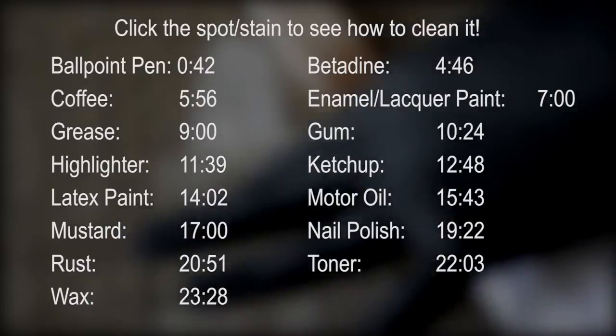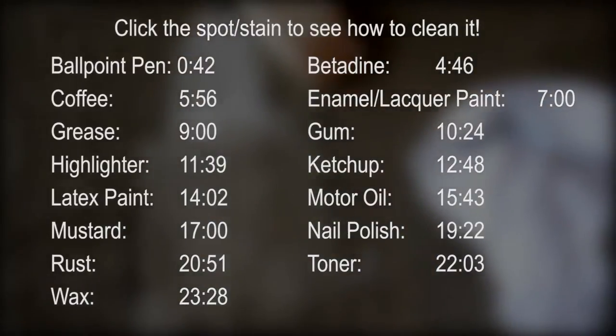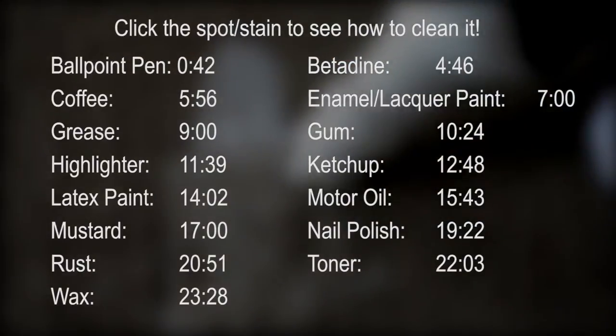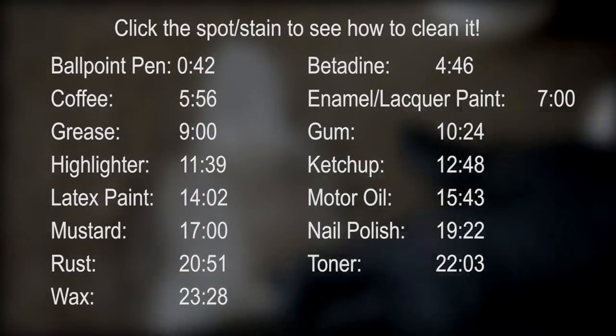In this series of videos, we will be doing Ballpoint Pen, Betadine, Coffee, Enamel and Lacquer Spray Paint, Grease, Gum, Highlighter, Ketchup, Latex Paint, Motor Oil, Mustard, Nail Polish, Rust, Toner, and Wax.